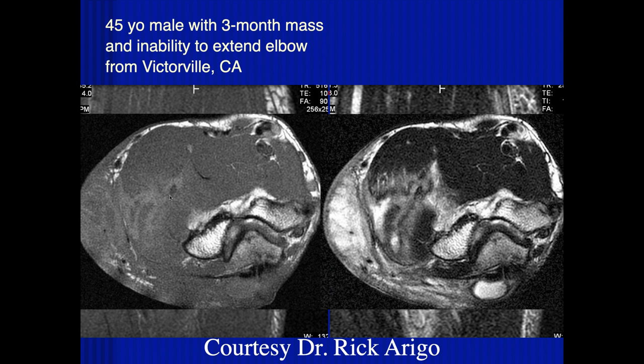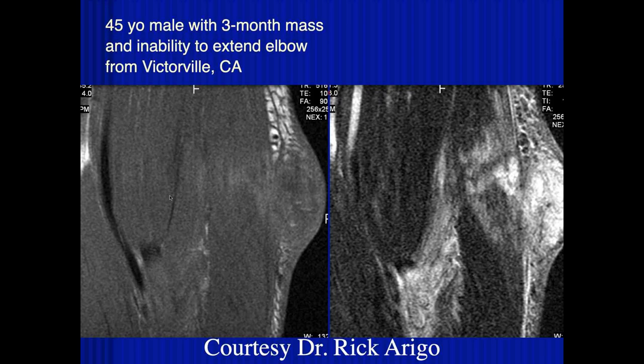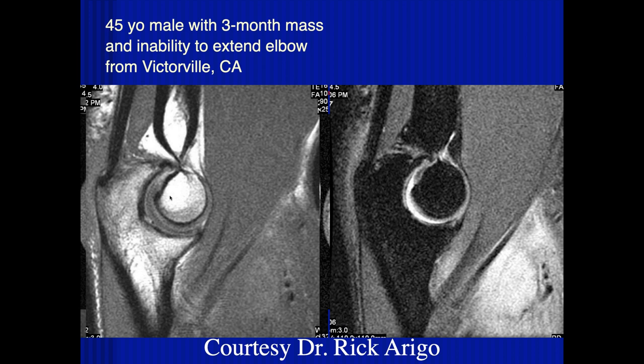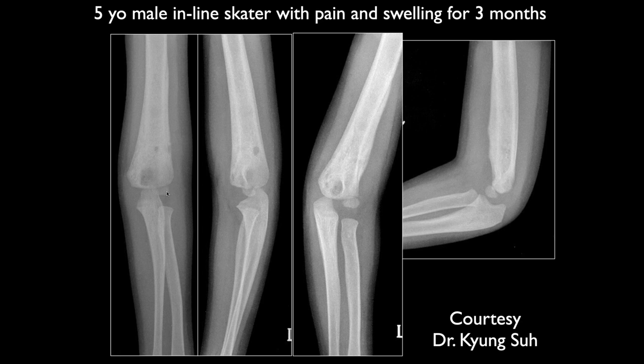If the patient is from Asia or other regions, you can also think about parasitic or other types of infections. Victorville has a number of different diseases — it's an interesting place. The only case of tertiary syphilis I saw in my practice was from Victorville.